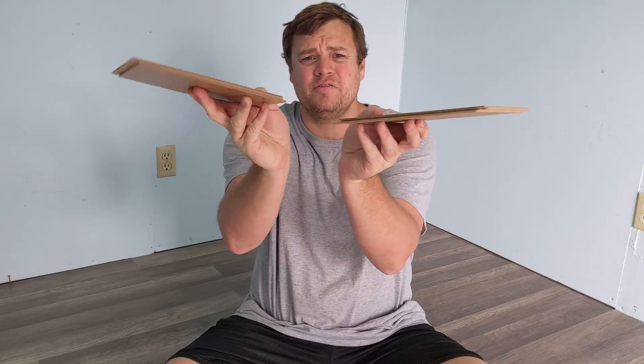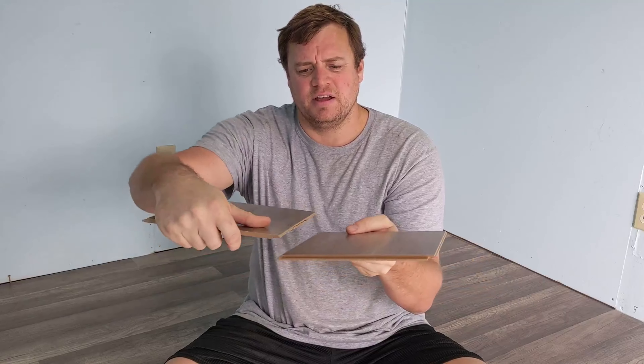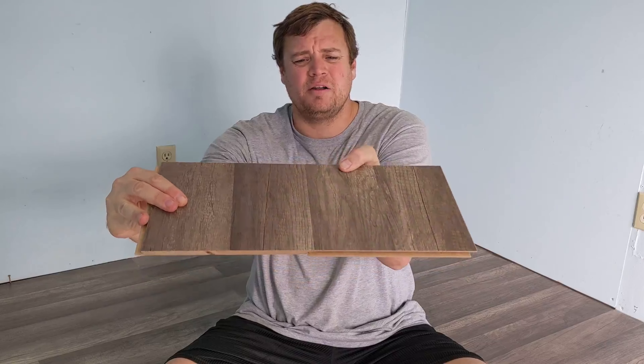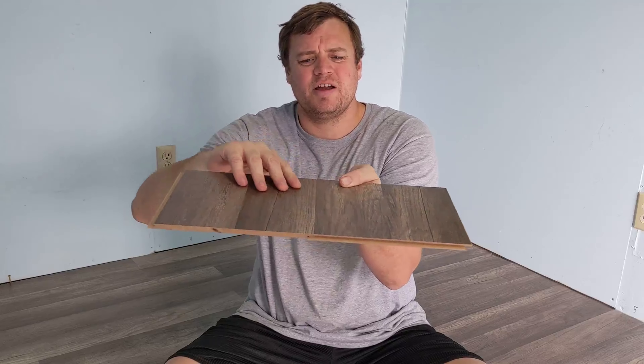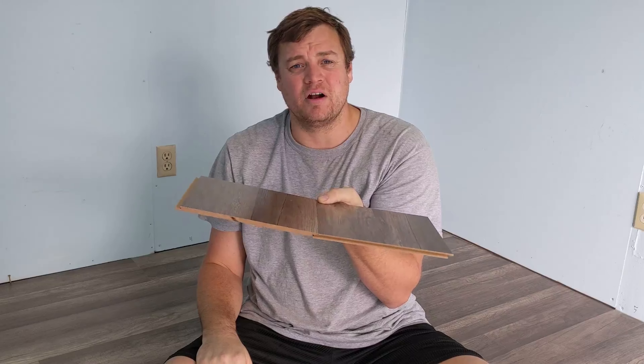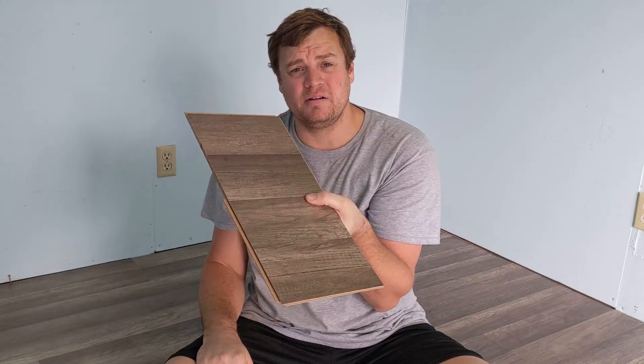Modern vinyl planking is fairly easy to install and connect. They come with tongue and groove on all four sides — the edges just kind of click together, and the sides go together the same way and lock. I like this model because there's no groove on the surface, so dust and dirt aren't going to get in there. There are a ton of different varieties, starting with this cheaper model all the way up to three or four dollars a square foot.